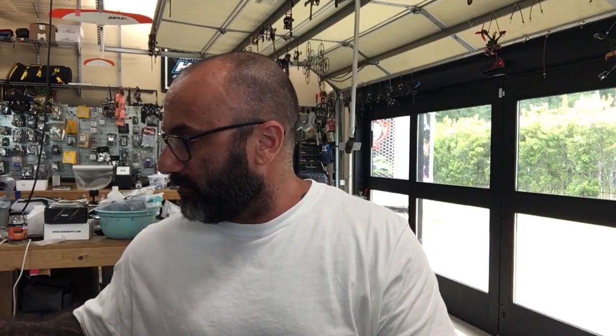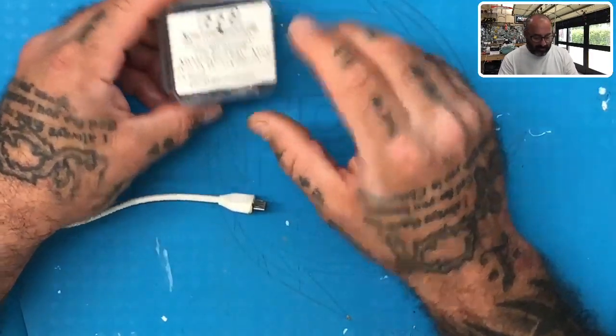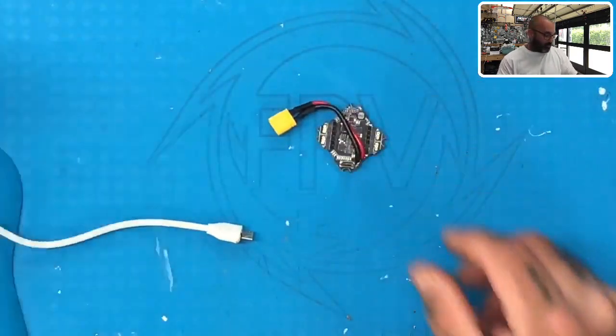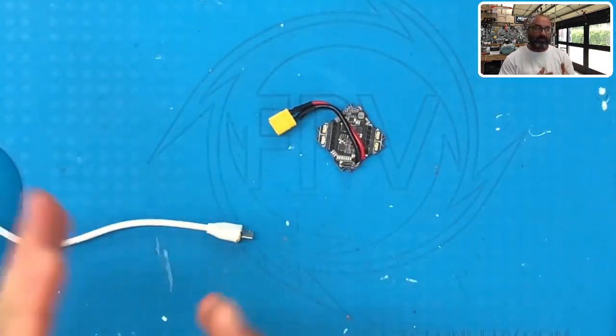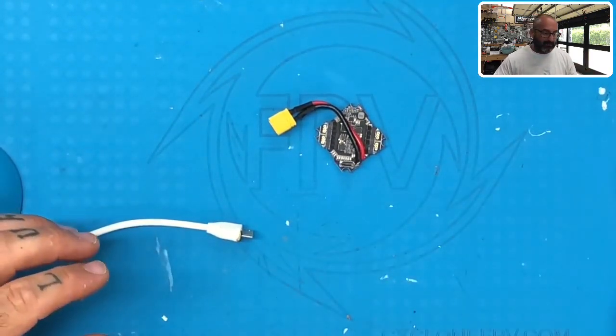Hey guys, Targum Cycle on FPV, and I'm a customer that's having a problem with one of his flight controllers. So let me show you what we've got here. What we're talking about is the NamUs RC. He's got the AIO 412T. I've just got the AIO 412, but we're going to basically do the same thing going on here. So what he says is when he plugs it in, nothing happens — I think if I'm understanding correctly, he's not getting anything to come up.